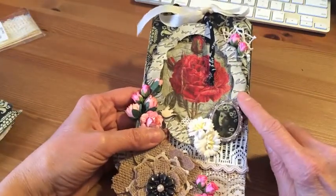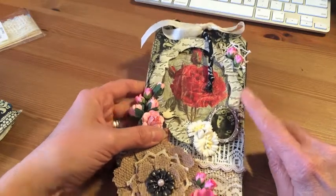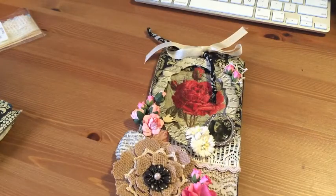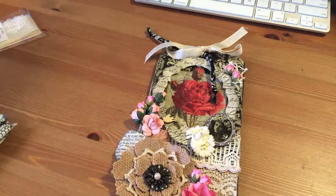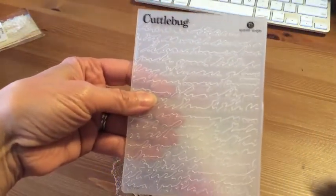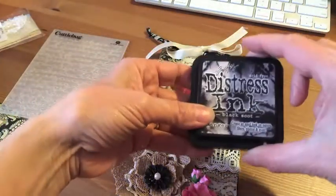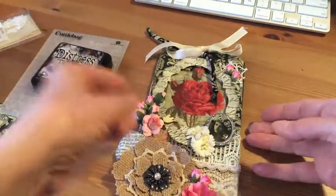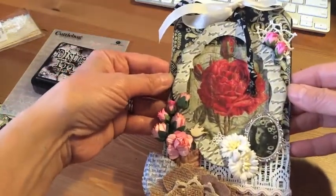For the frame, that was an extra I had with my Tim Holtz die — I can't remember the name of the die. I used this embossing folder right here, the script one. Once I ran it through, I used my black soot and just rubbed all the edges and over the letters. Look how cute it came out — I love it!